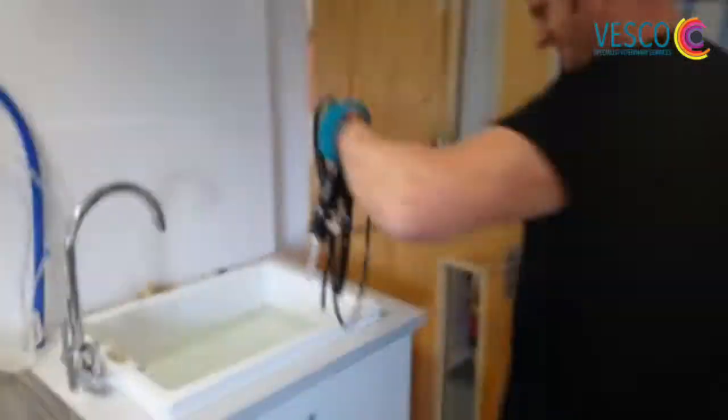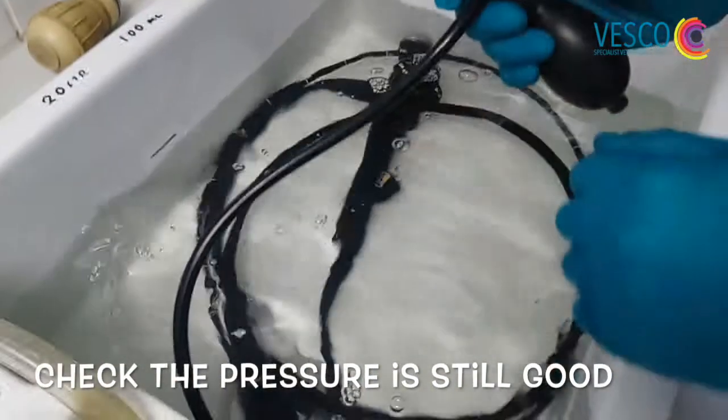I can take it to the sink. The pressure is still stable. Keep the leak tester out of the sink and now take my irrigator.